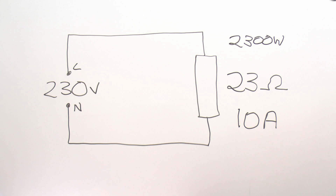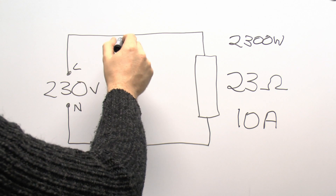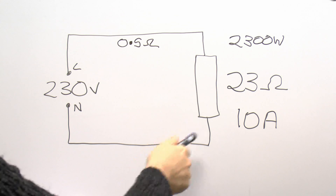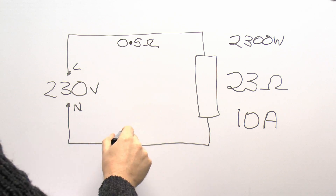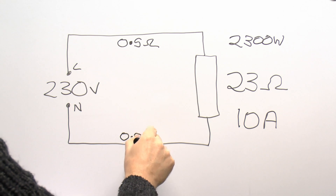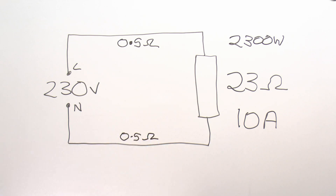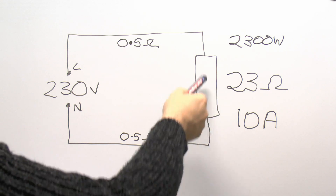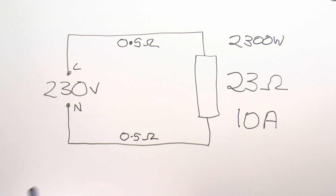So although this is typically how circuits are drawn — with the load and the voltage and nothing in between — it's completely inaccurate and doesn't represent the real world. The real situation is that these wires do have some kind of resistance. For the purposes of this example we'll say that the wire here has a resistance of 0.5 ohms, and of course the other wire is the same length, so that will also have a resistance of 0.5 ohms. This changes the situation considerably because the total resistance in the circuit now is not 23 ohms anymore — it's 23 in the element, plus 0.5 and 0.5 — so the total resistance is now 24 ohms.